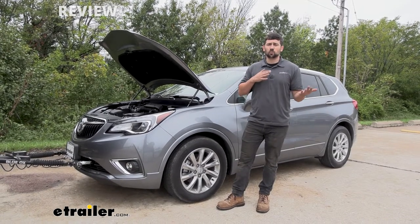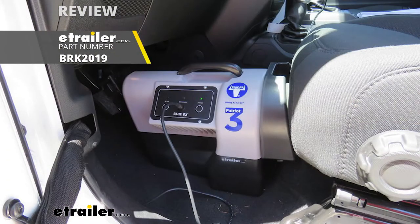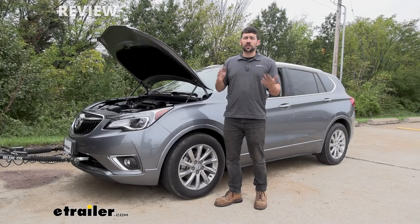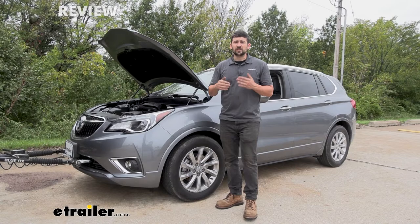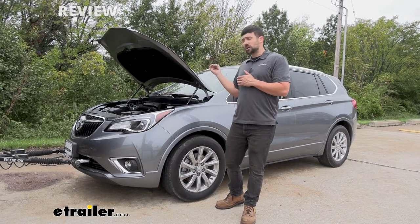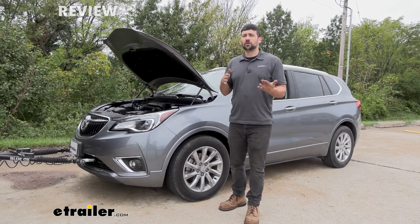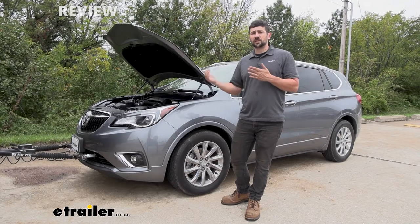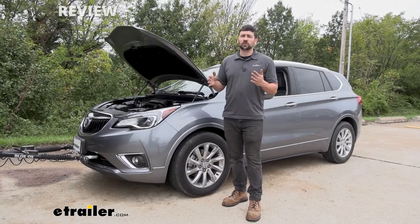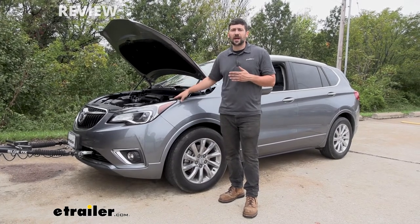A portable braking system is one such as the Blue Ox Patriot. It's going to sit inside the driver footwell and press on the pedal using bracing from the back of the seat. We need a 12-volt outlet kit for this braking system because the 12-volt outlet in the center console is actually not powered while the vehicle is in tow mode.